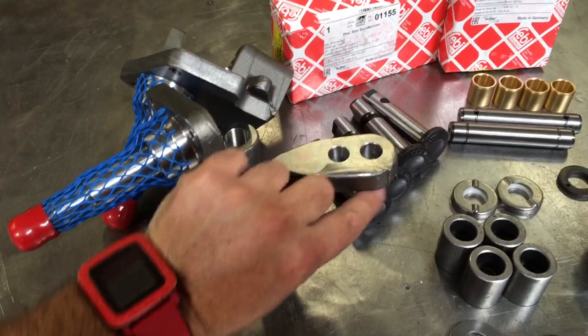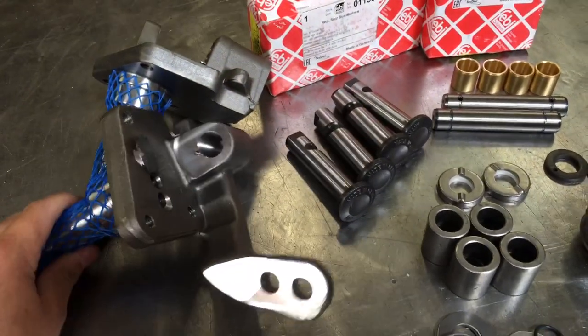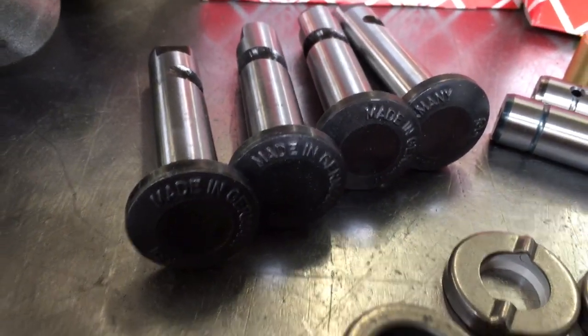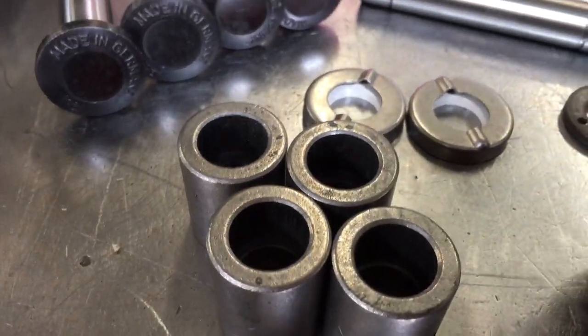If you're super slammed, you get a pair of those. You also get a set of Phoebe German link pins with the bushings.